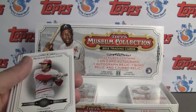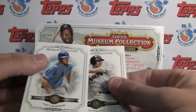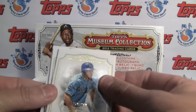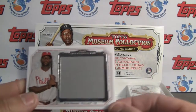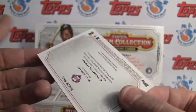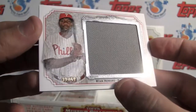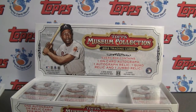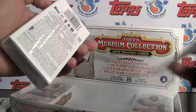It also looks like they enhanced the pictures really well. It looks really good. There's our parallel to 299. And our hit is a jumbo relic of Ryan Howard, numbered 33 of 50. Yeah, that's hard to see. Nice — even though it's gray, or some of them are white, it's nice. Nice size. So that is pretty cool.